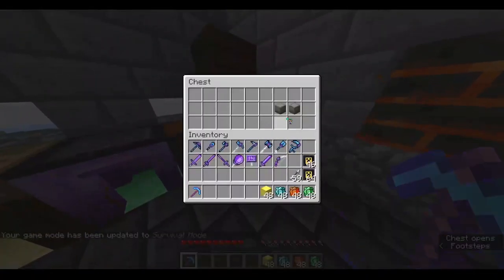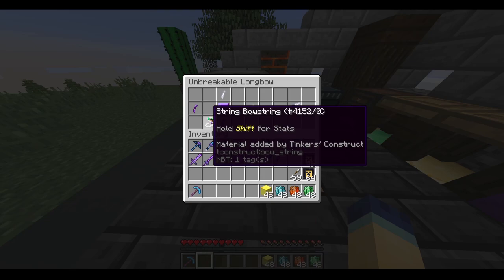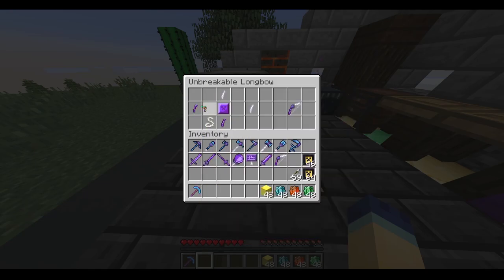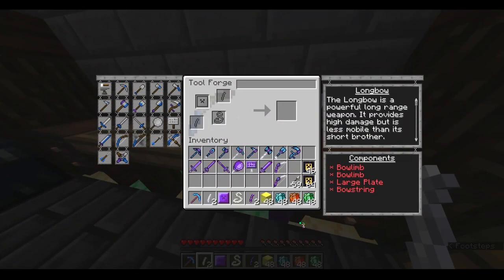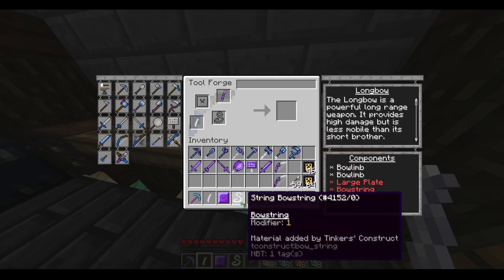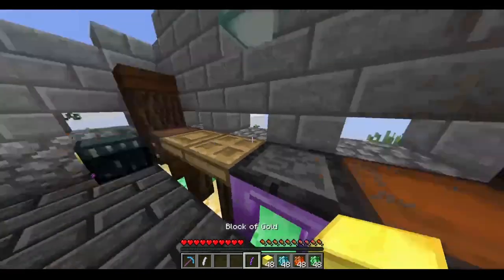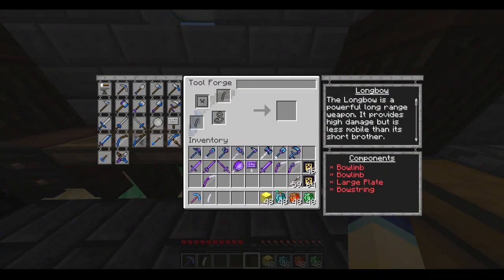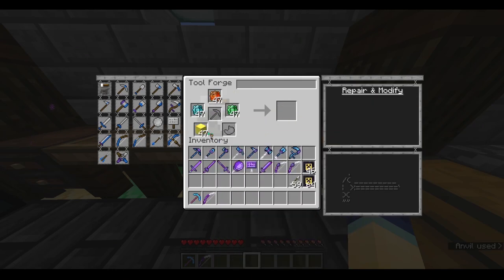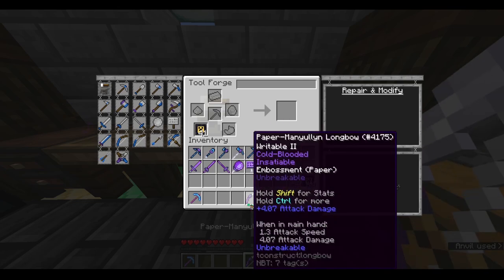Let's move on to the next tool: the longbow. There are actually four unimportant parts here — one of them is the bow string, which I put in a separate row since I didn't have enough space. Same as the bow, I tried my best, but if you think you have a better unbreakable longbow recipe, then fire away — pun intended. I'm going to craft the longbow. I accidentally grabbed an extra bow limb — you only need one bow limb of your choice and one paper one. Anyways, let's emboss the paper bow limb on there and then make it unbreakable. There it is — it's now unbreakable.